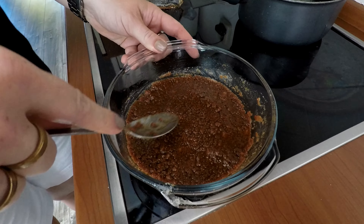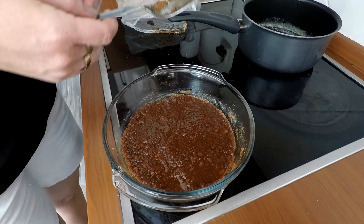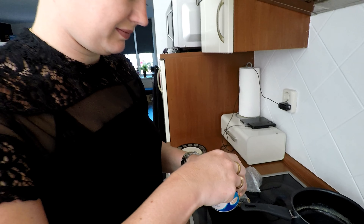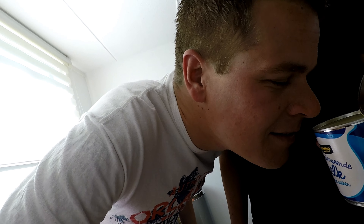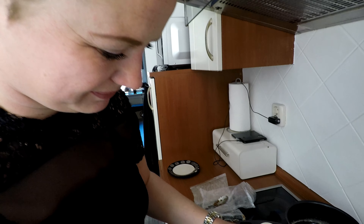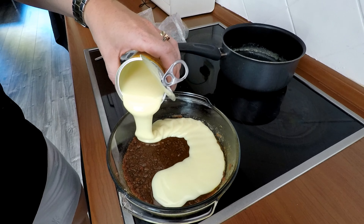Dit vermengen we tot een vast geheel, totdat het helemaal glad is. Nu gaan we de gecondenseerde melk erover heen doen. Ik heb dat nog nooit eerder gebruikt. Ik giet de gecondenseerde melk er nu over heen.